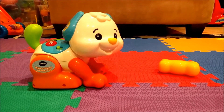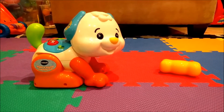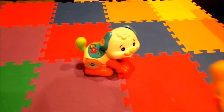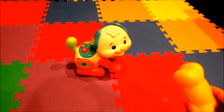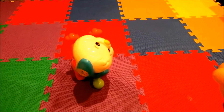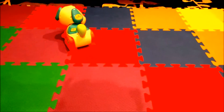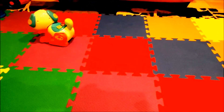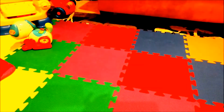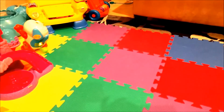The best feature about this toy is the shaking part. You shake the bone and the Learning Pup will do a trick. The pup says things like 'I smell my balls' and 'I like to do tricks' in response to the shaking.